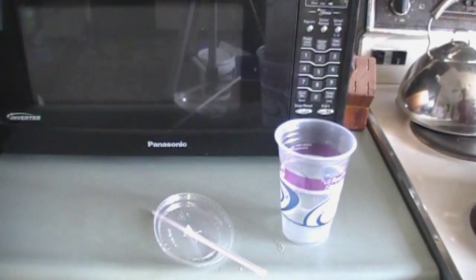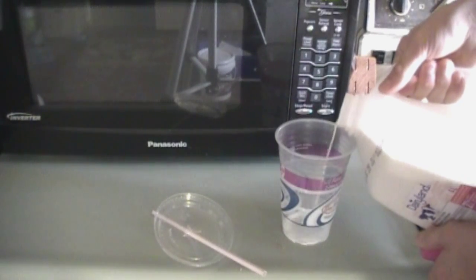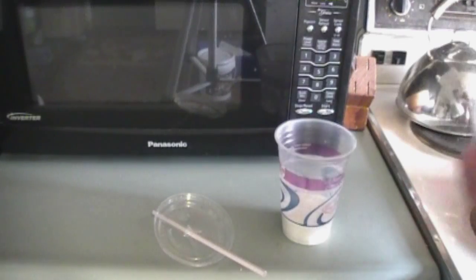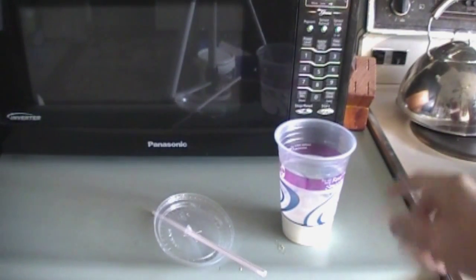First thing you've got to do is take some vanilla creamer, or optionally milk, and fill it into this line. You can see there's a line right here, which should be coming on screen very soon.